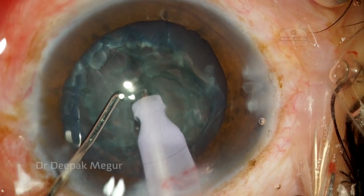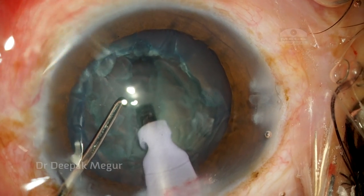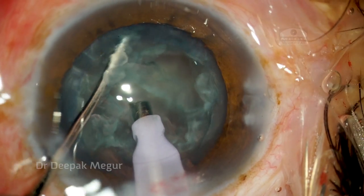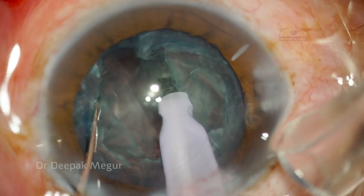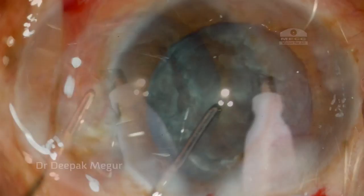The nucleus is extremely soft and I'm not able to get a purchase to perform the divide and conquer. Visibility is poor because of deep-set eyes — fluid is accumulating. My assistant is helping by sucking out the fluid using a suction pump. I'm basically trying to create a deep trench and then separate the nucleus out.